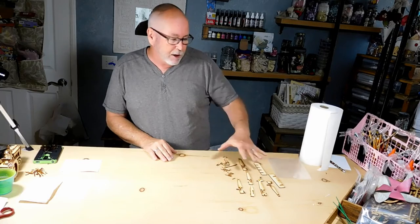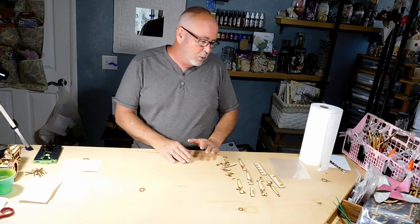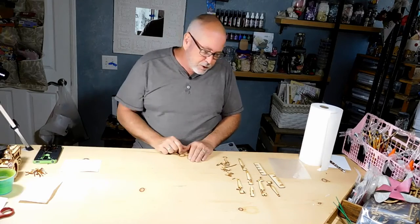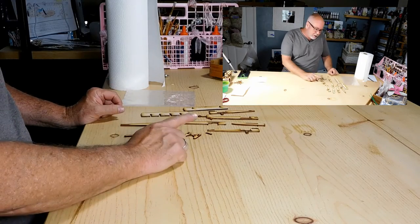The best thing to do when you get started is go ahead and lay all your pieces out. There is no correct way of doing this — you just want to be able to see what you've got. These pieces are numbered, so you can put them in numerical order.